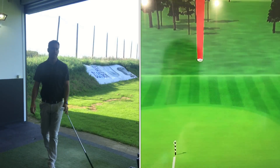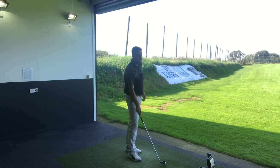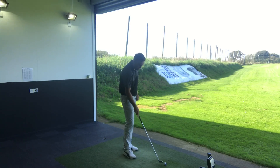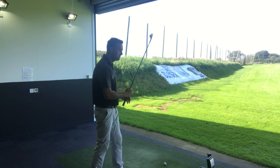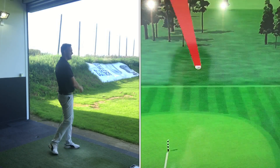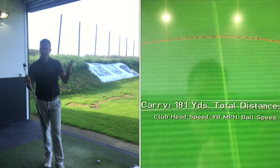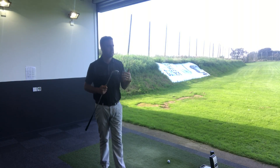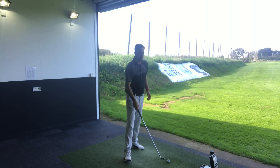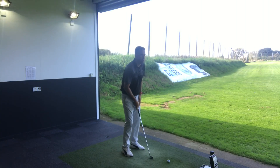Wow, that just feels fantastic — really good strike there. Definitely seeing a more higher ball flight, carrying at 183. Interesting to look at the spin number — 5,848 spin there, so that's in a good area, definitely a higher ball flight there. Another good solid strike, soft feeling golf club. We know that from Mizuno's — they do produce some fantastic forged irons. Grain flow forged is obviously their real main feature that they're working on. Really solid golf shot, nice straight golf shot, hitting the green.